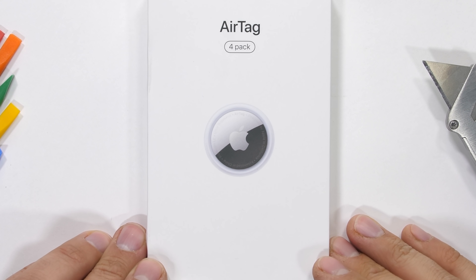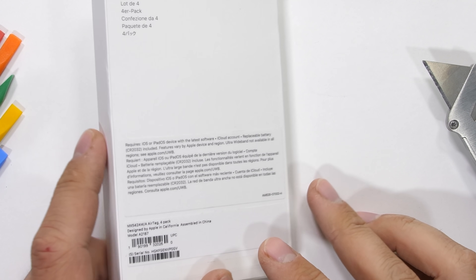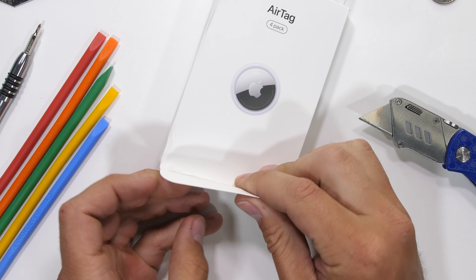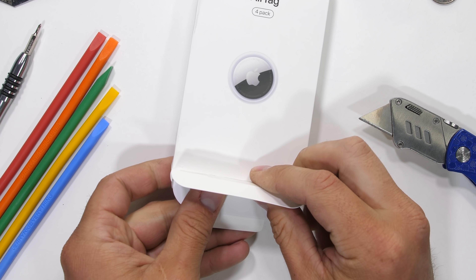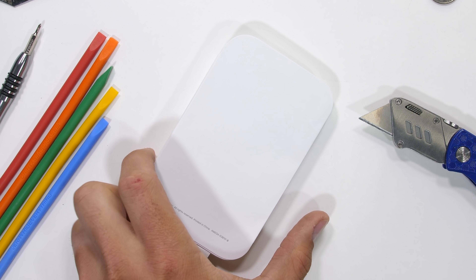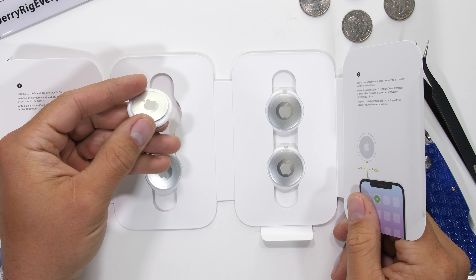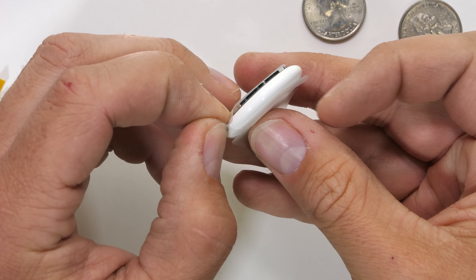Small little video today on Apple's small little AirTags. Apparently these tiny little pucks can help you find anything you might have lost — like keys, purses, pets, ambition. I have the four pack in front of me which costs about $100. And for that price you might want to just practice not losing your stuff a little bit harder.